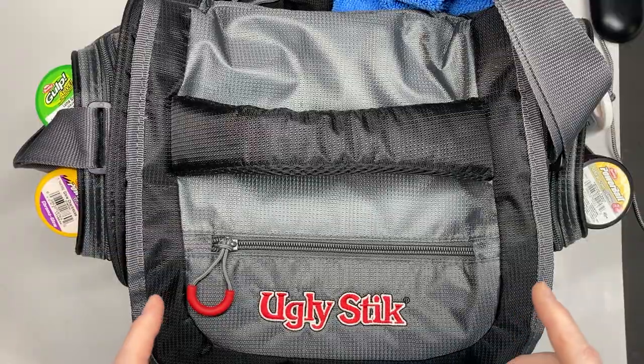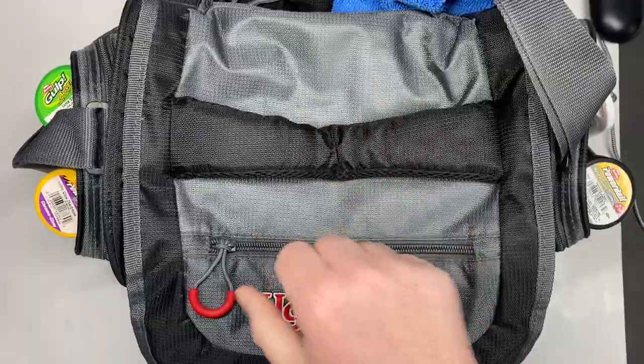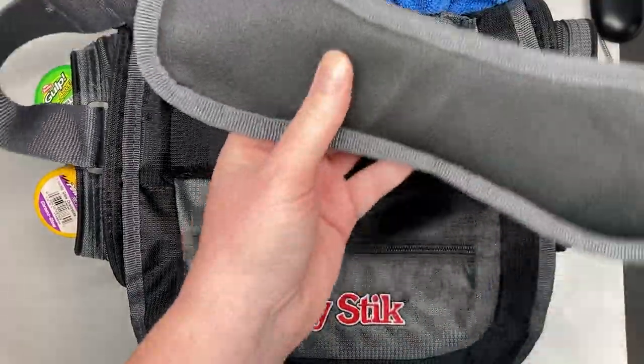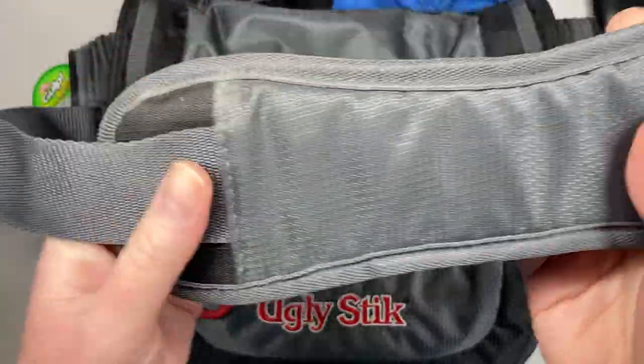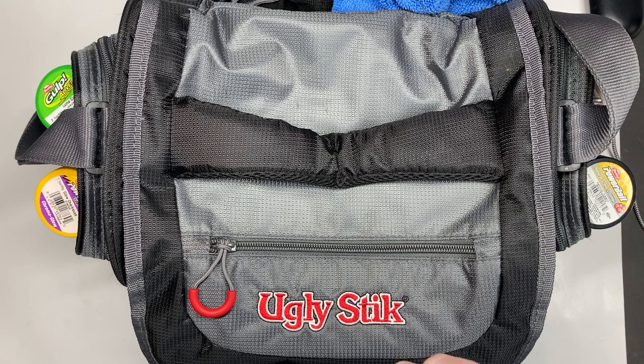Another feature about the bag that's nice — it comes with this padded handle here. That's nice because if you're carrying your bag a long ways, it's comfortable. It also comes with a padded shoulder strap as well. I've noticed some of the newer bags are coming with one or the other, but not both. Have you noticed that, or is that just me looking at the bags in my local area?